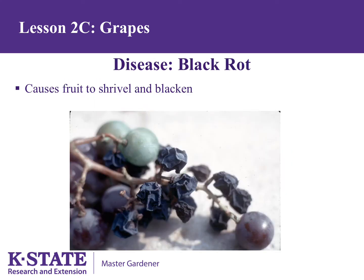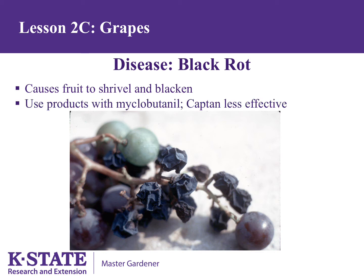The major disease on grapes is black rot. It causes individual grapes within a cluster to shrivel and blacken. By the time you see these symptoms, it's much too late for control. Start spraying when new growth reaches 2 inches and then spray every 10 days until you reach 5 weeks after bloom. Products with myclobutanil are the best materials for this purpose.